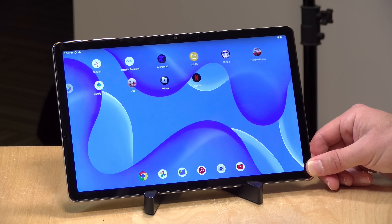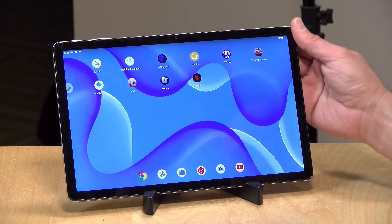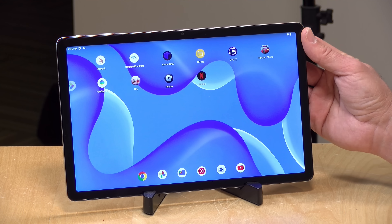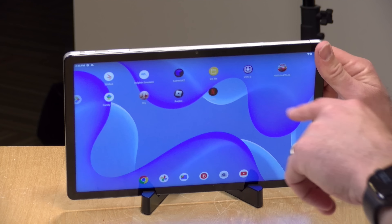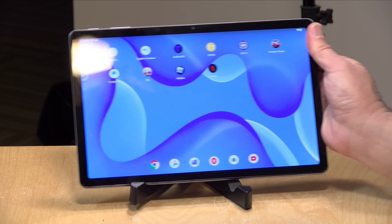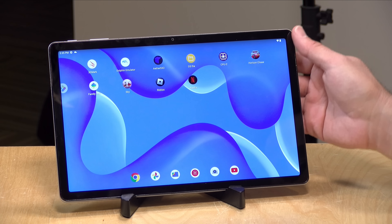Inside it has similar specifications to that Amazon tablet — a MediaTek MT8781V/NA, with two A76 cores and six A55 cores. It also has four gigabytes of RAM and 128 gigabytes of storage. On top of that, you've got an SD card slot at the top so you can add even more storage if you run out. It's nice to see some expandability here.